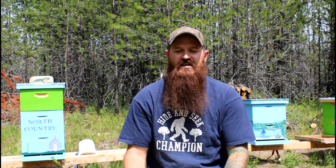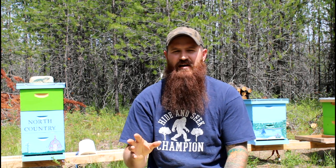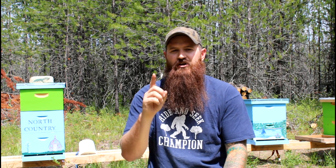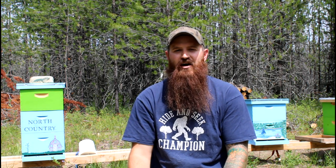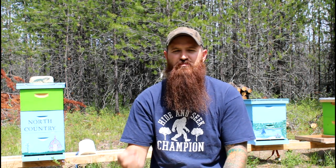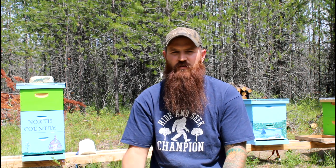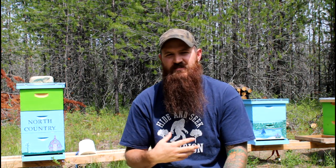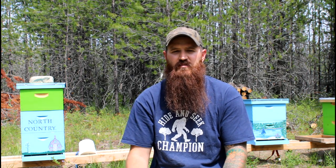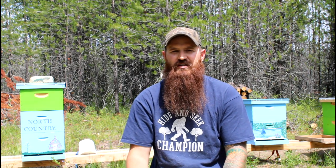So behind me guys you can see we've got four beehives. We started out with three beehives but we are basically going to go through this entire list and talk about what it's going to cost for you to start just one beehive and the equipment that you need. First thing on the list, before you actually buy any equipment, you should buy a beekeeping book. A beekeeping book is chock full of knowledge. Books are great to have because you can always go back and reference them and they're right there in physical form. Books range all over the place — go find a book that you like.